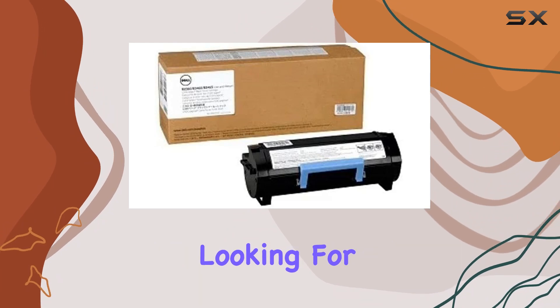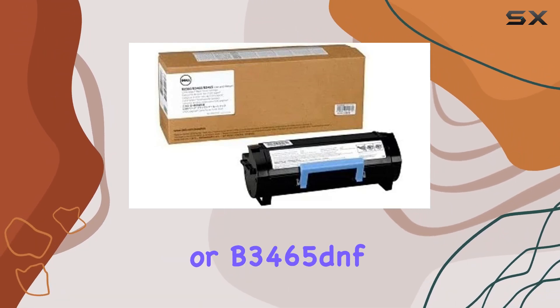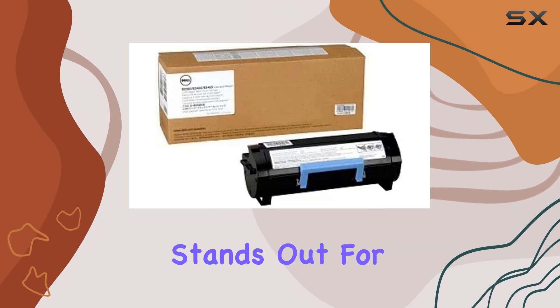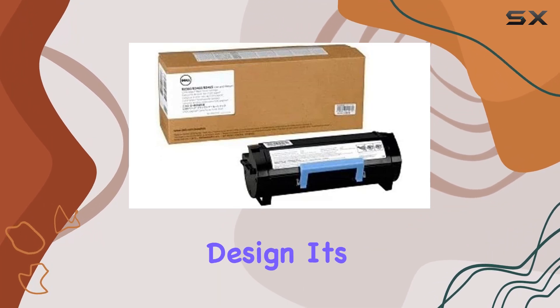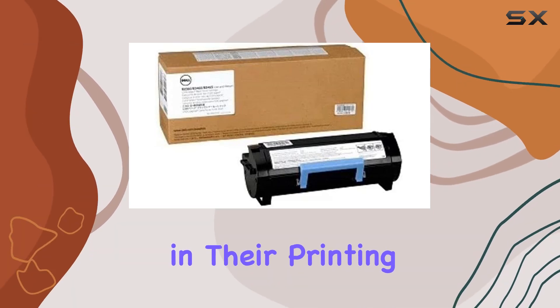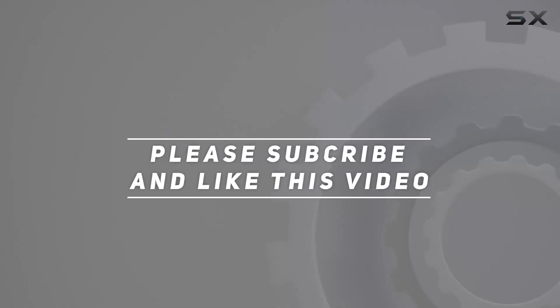Overall, if you're looking for the best toner solution for your Dell B3465DN or B3465DNF printer, the DGMKY cartridge stands out for its performance, reliability, and eco-friendly design. It's a solid choice for users who prioritize quality and consistency in their printing needs. Check out the video description for updated pricing, and thank you for watching.